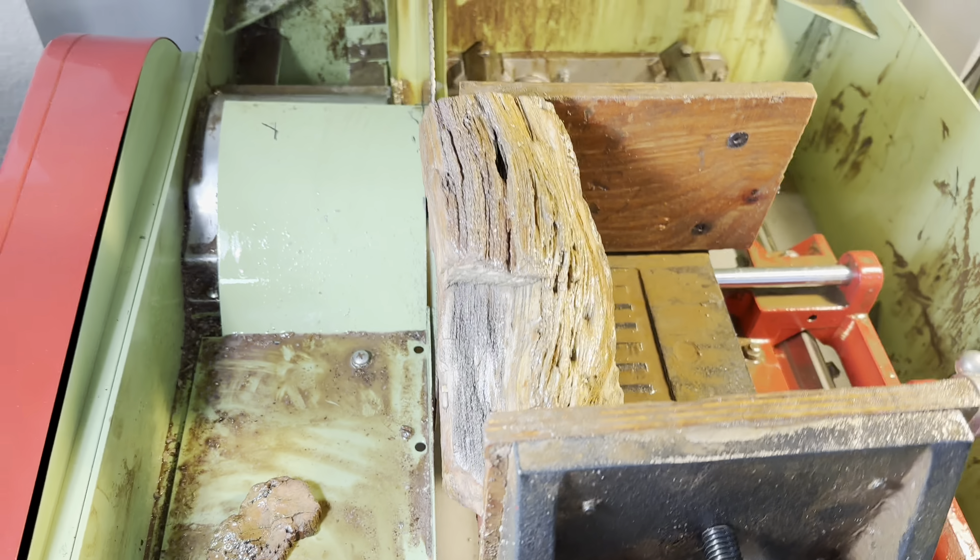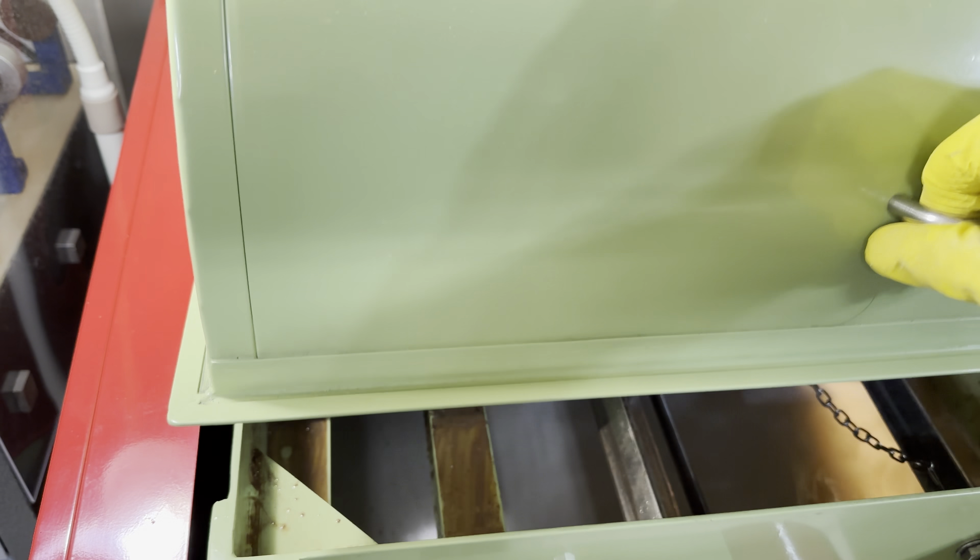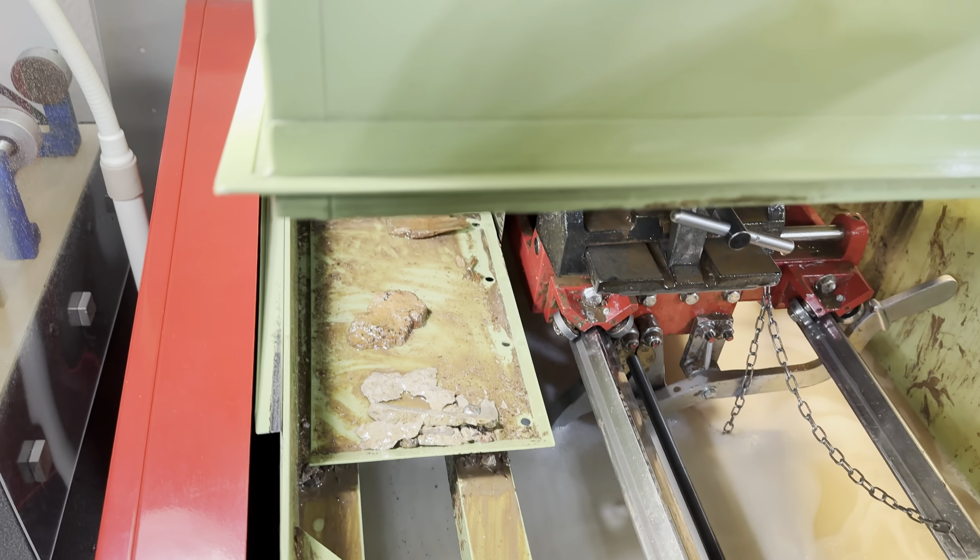Now we have to get this thing mounted so that we can cut the long section off. That's a big piece of wood, but as you can see, I got it in there — it's locked in nice and tightly. Move the carriage over to take off this edge here and make it nice and flat. Looks good. Everything's ready to go. Let's get it fired up.